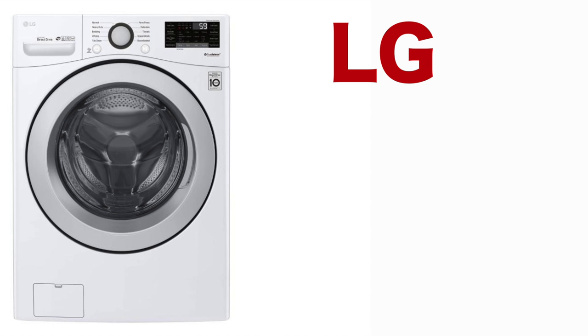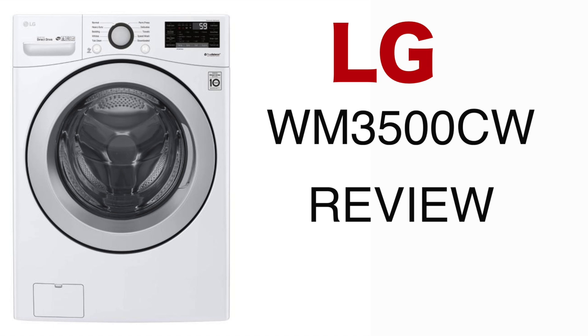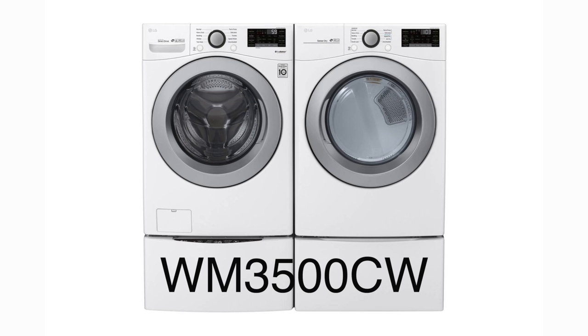I purchased this washer hoping that I could tell you a very good reason why you shouldn't buy the cheapest front loader available. But this washer really disappointed me in such a great way. For those of you new to my channel, I basically buy these appliances and do my laundry in them, and then I tell you how I feel about it afterwards.